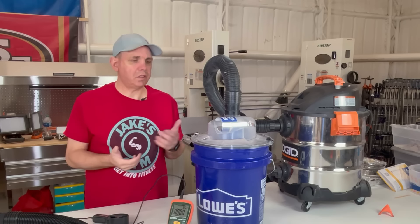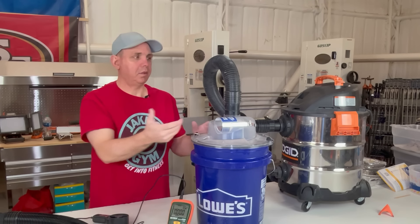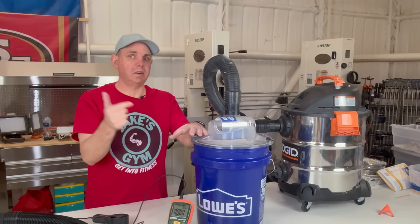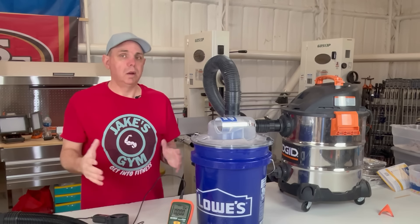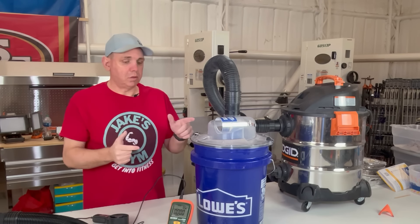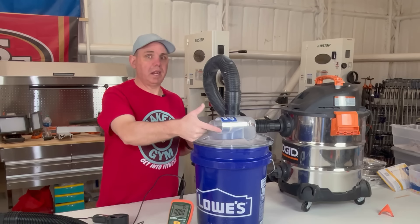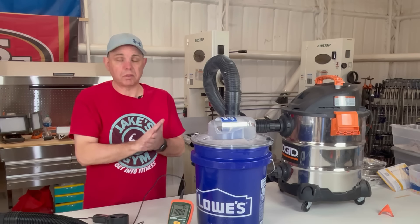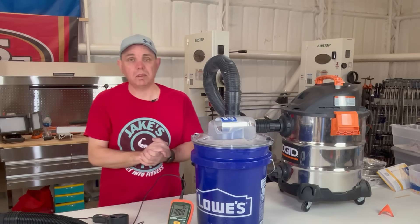Just for fun, let's see what we get now after we've already sucked up a lot of stuff. This had resin and all kinds of pretty gnarly dirt in there. I'm going to test the airflow again right here and see if we've lost any suction at all. I've never done this before, so I'm kind of curious myself.